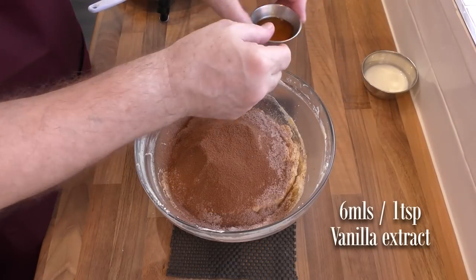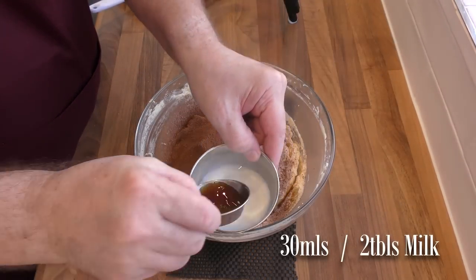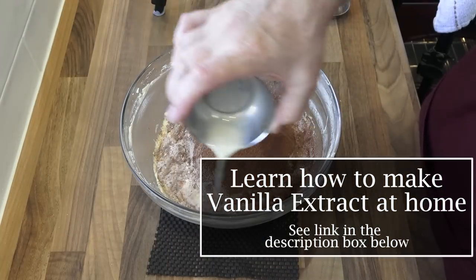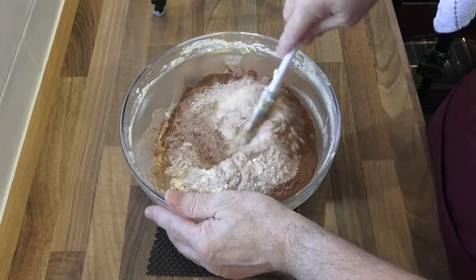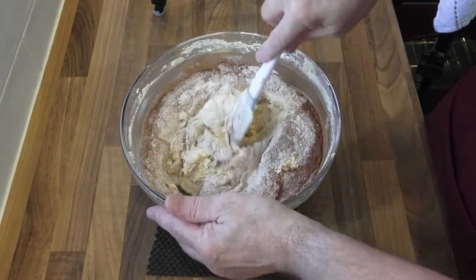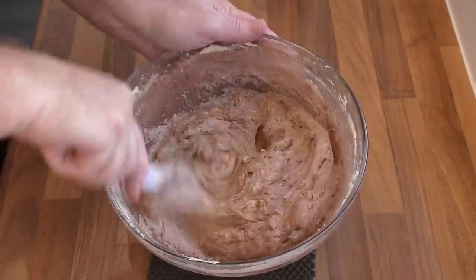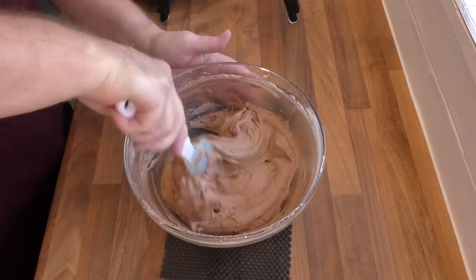The last of the wet ingredients are the milk and the vanilla extract. Just mix those together and add them to the bowl. And if you're interested in making your own vanilla extract there is a video on the channel — I'll leave a link in the description below. Now using your spatula once again, fold it all together gently until you have a nice smooth chocolate cake batter. That final mix in real time only took about two minutes.